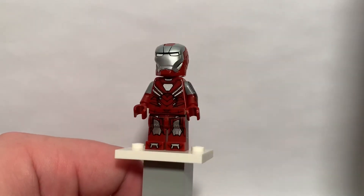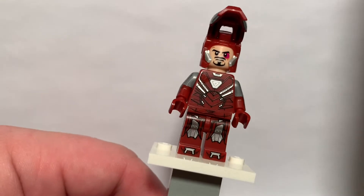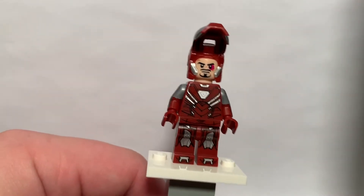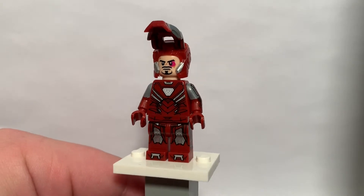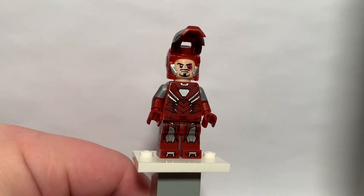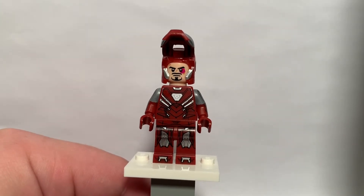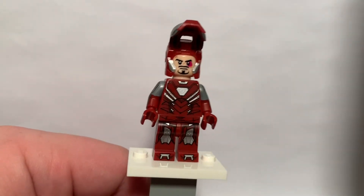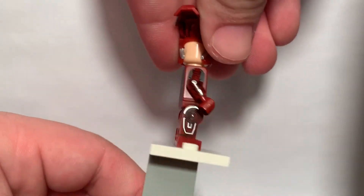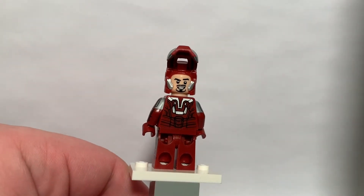Let's go ahead and lift up his mask real quick and take a look at the head. So this is not just the standard Tony Stark face that you get. This one has got a couple bumps and bruises on it — I would assume from his fight with Aldrich Killian in the third Iron Man movie. And if you spin his mask around, we do just get a regular grinning, smiling Tony Stark face.